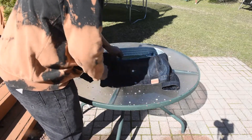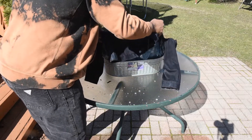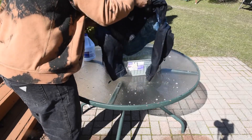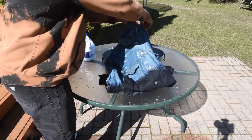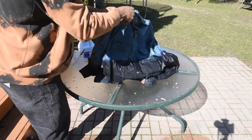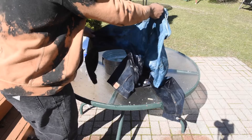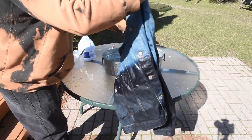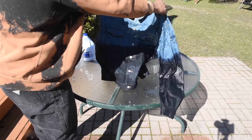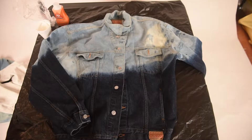We've let this soak for about a good 40 minutes, so let's see what we got. Let me do this carefully so I don't get water everywhere. And voila — sweet! Perfect. I can dig it. Vintage Gas jacket overhaul — yes, this came out perfect. All right, not the final outcome though.